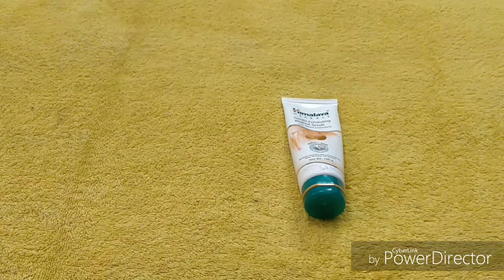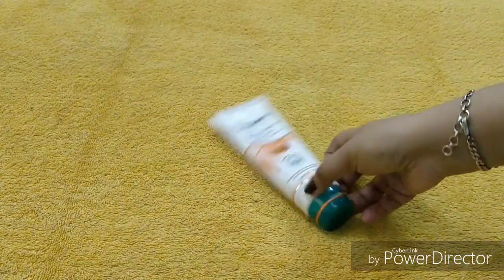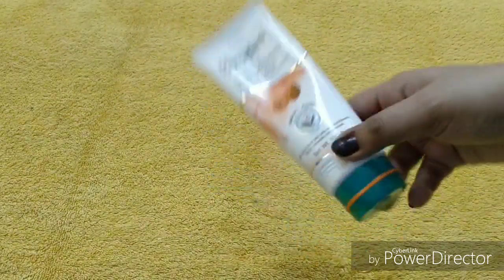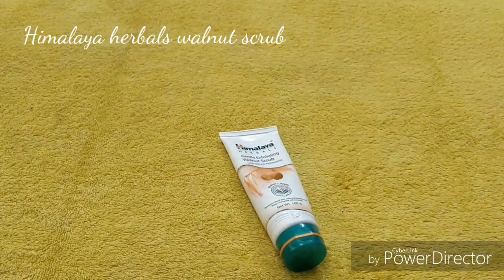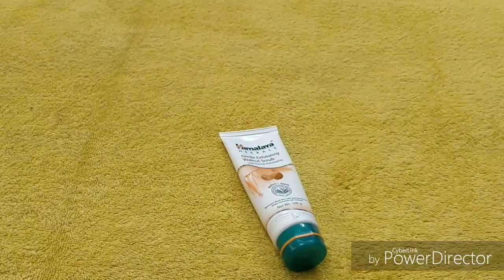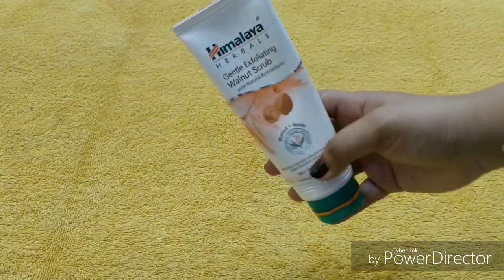Hi friends, welcome back to my channel, hope you all are doing good. Today is a review video and this is Himalaya Herbals' Gentle Exfoliating Walnut Scrub. If you are trying to purchase it or planning to purchase it, please stop by and watch the video. So yeah, let's get started. First of all, let's see the packaging — this is in tube form.